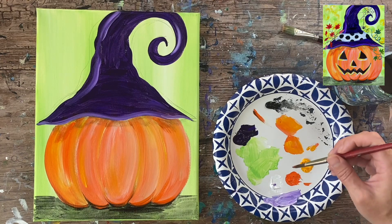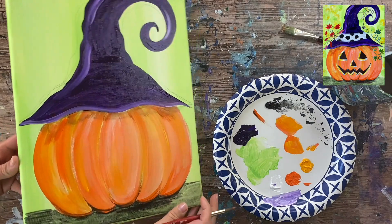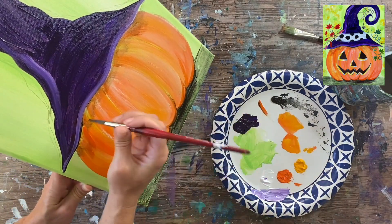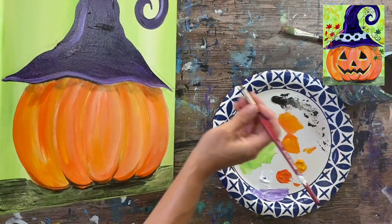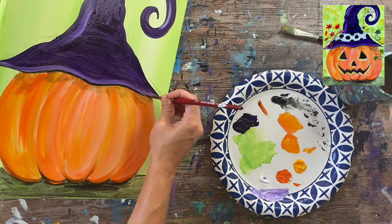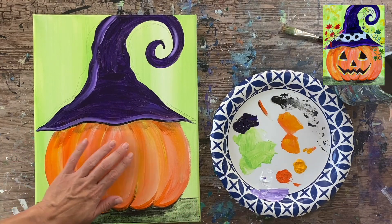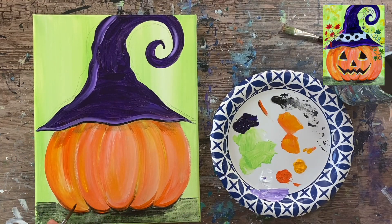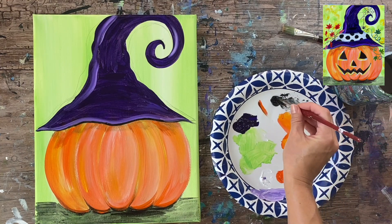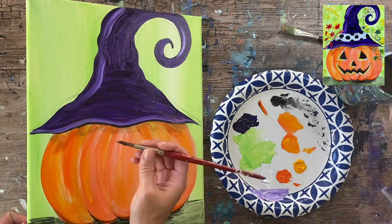I'll take the tip of my brush and do a line on the very bottom of the hat to define the hat bottom. So we have our hat and our pumpkin. This part of the pumpkin has to be dry before we can start doing the face. If you feel confident just painting the face in, go ahead.